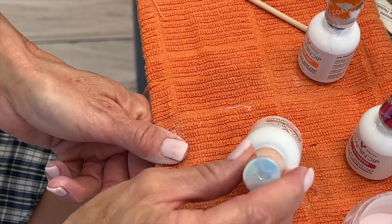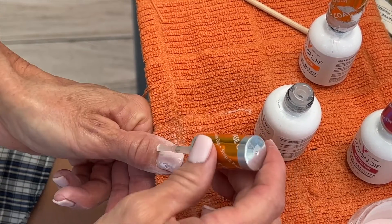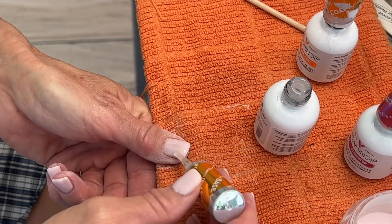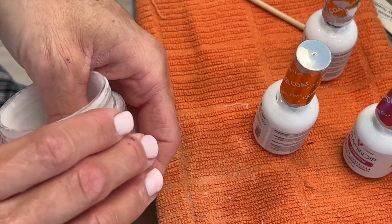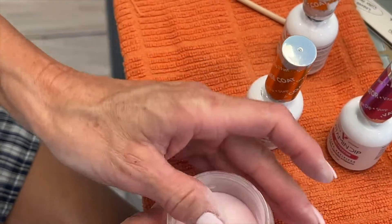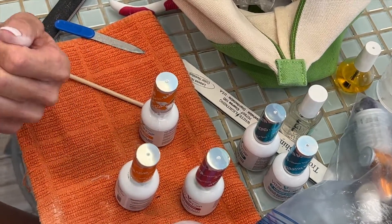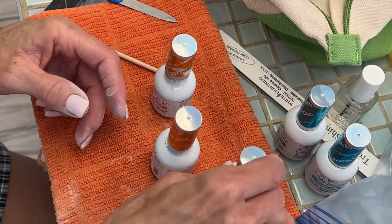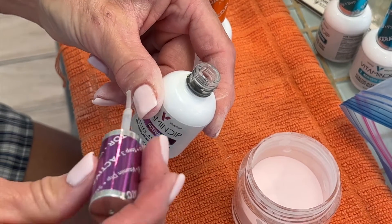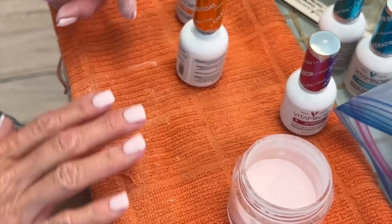Then we have to put the activator on all the nails. Actually, I put it on each one as I finish each nail. The keratin bond is just to prepare the nail. So it goes: keratin bond, then we do the triple dip, then we put on the keratin bond glue activator which is your hardener, then another keratin bond, then glue activator which is the hardener again. I just spilled some.